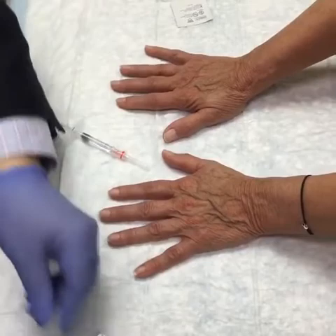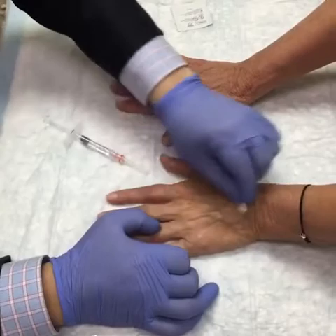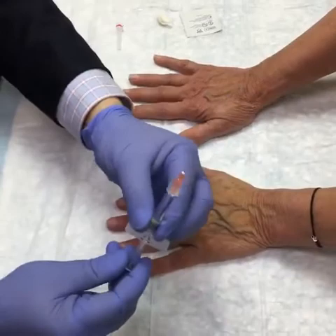What we're going to do first is obviously cleanse the top of the hand with some alcohol to kill any bacteria. This will be nice because we'll be able to do a before and after right away with each hand. Both hands have not been treated yet. We're going to treat the left hand now, and we've got our syringe — a full 1 cc syringe of Restylane L, my favorite product for this procedure.